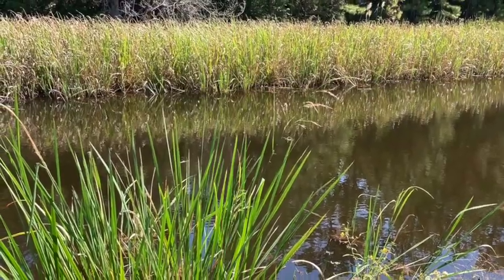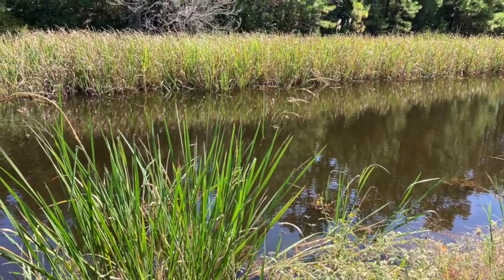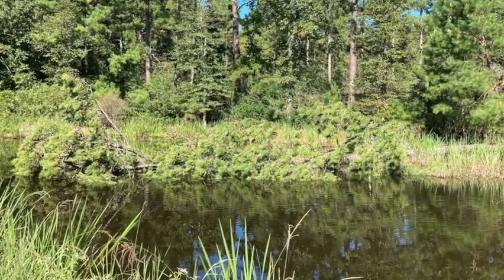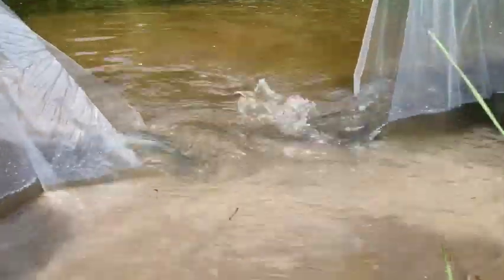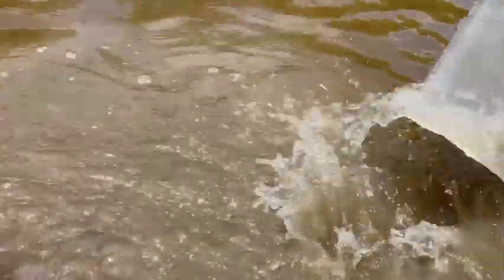We have a 0.4 acre pond on our property. It's about five feet deep in the deepest place. There's a fallen tree in the middle of it that we need to remove. We stock the pond every year with tilapia because last year's tilapia will die over the winter.